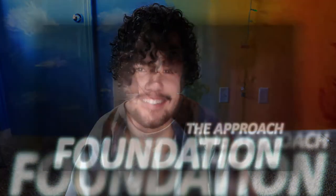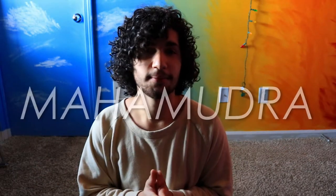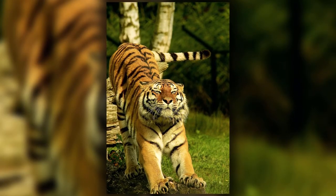Welcome to Mahamudra. This is the first act of the foundation. If you haven't watched the video 'The Approach,' I highly suggest you watch that first, because that is an introduction to what the foundation is when it comes to the course Permanent Peace. Mahamudra physically is just a stretch, but what it's doing is transforming your internal environment — if you approach it the right way — into one that is ripe for the meditation.